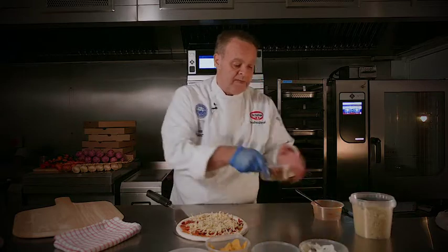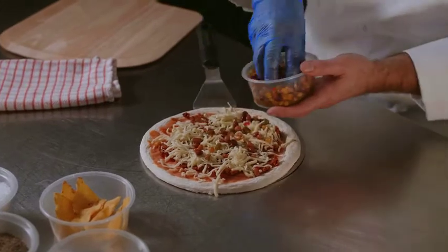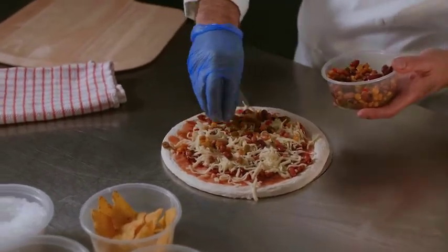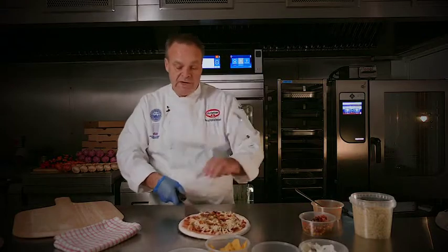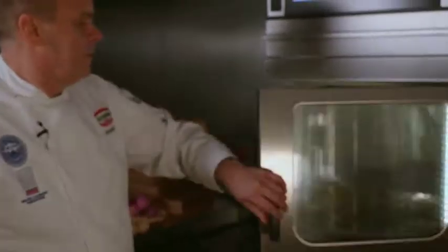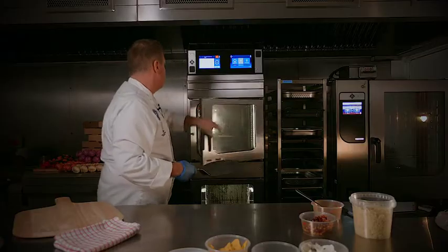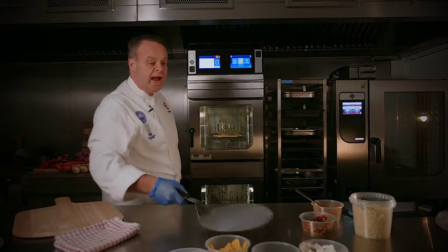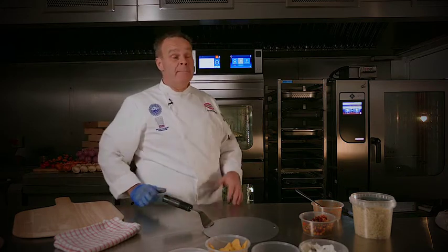Then we'll add some mixed beans just to give a bit more texture to it. And that's ready to go — you can literally now put that straight into the oven.